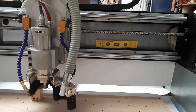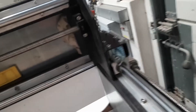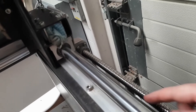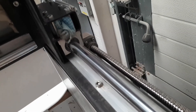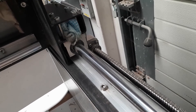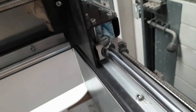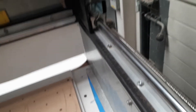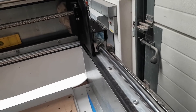Another problem we had when it arrived was rubbing on the side rails. We added some spacers, including a plastic shim, and that was the only way to get it to stop rubbing. That was a bad fit from the start.